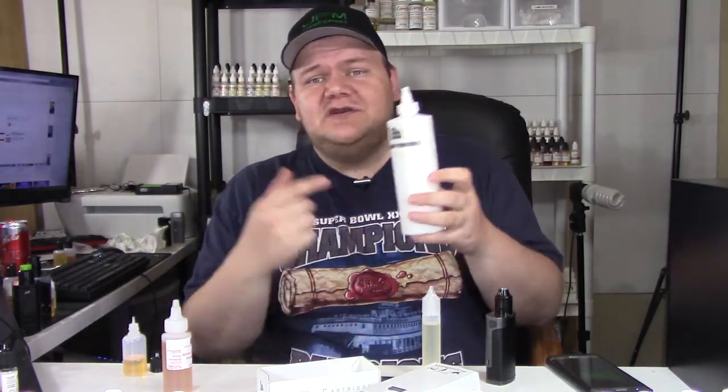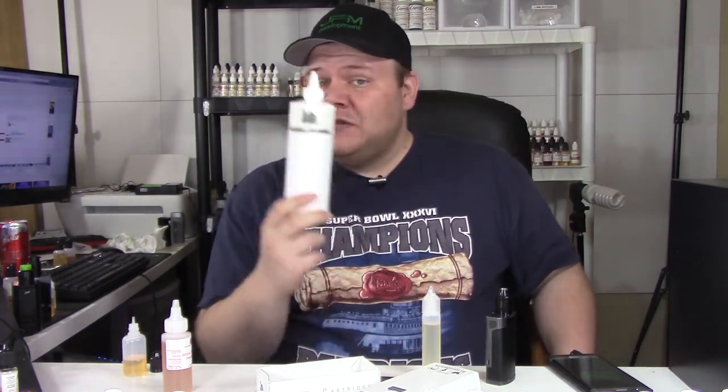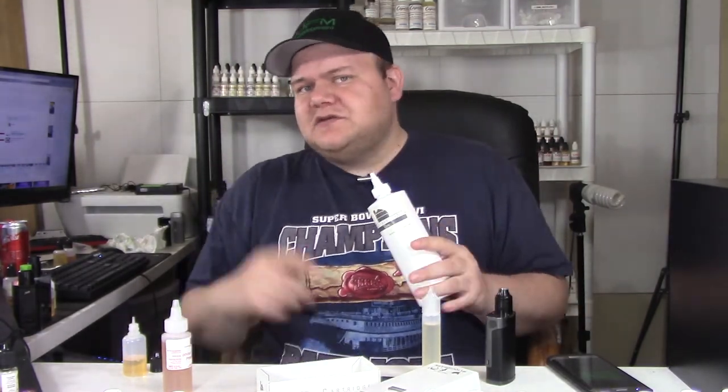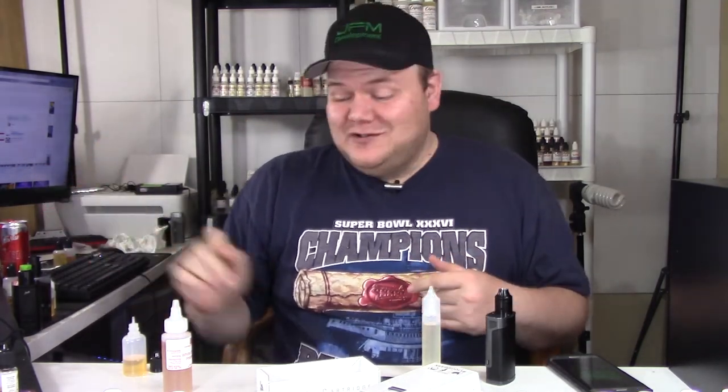Liquid Barn also offers bases — so whether you vape zero milligrams or three milligrams, Liquid Barn has you covered. Basically it's your VG, PG, and nicotine already mixed up in one container. If you want a bigger explanation of how the Tastemakers Kit works, click on that video — it goes through everything in detail and also shows their strawberry cheesecake recipe, which is one of my favorites and I'm almost out of it.